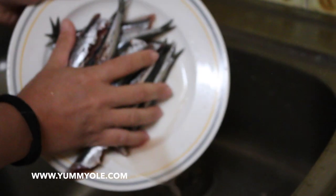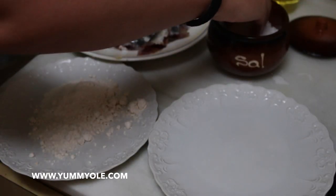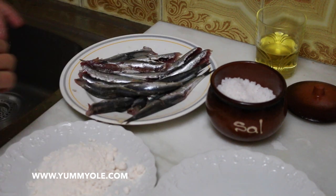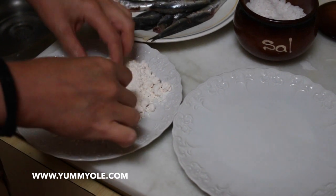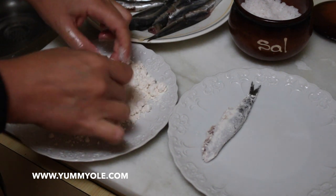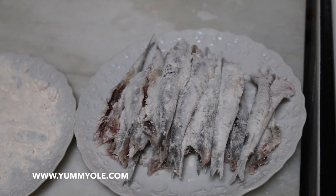We finished cleaning our anchovies. Get rid of the water like this. The next step is to coat them in the flour. Let's add some salt and mix it in. Now it's time to pass them through the flour. As you can see, we finished with the flour.